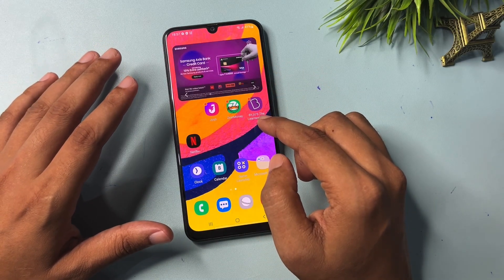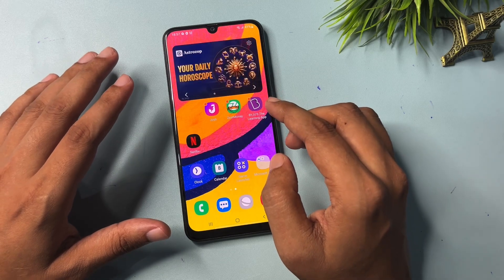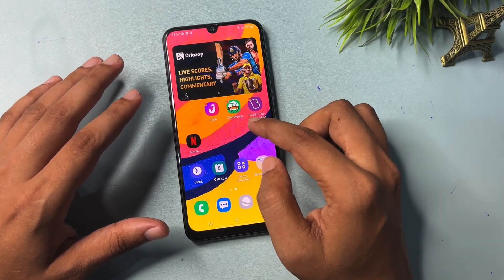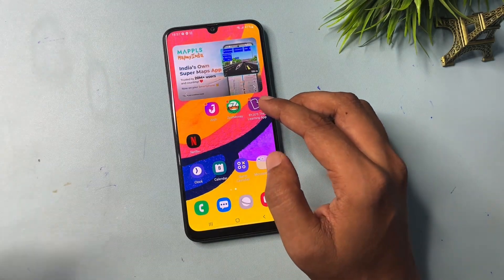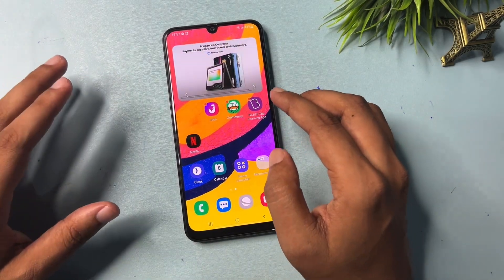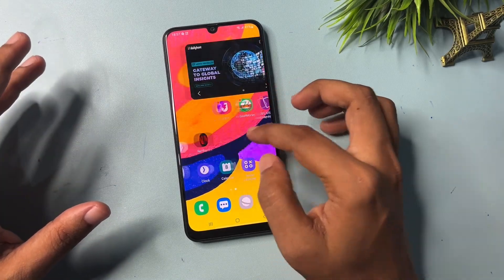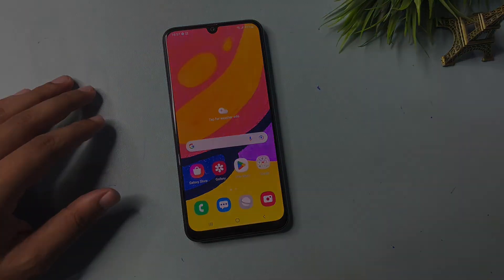This method is very beneficial for customers who don't want to lose their smartphone data. If your Android smartphone was unlocked with this method, please like this video. If it didn't work, comment below describing the issues you are facing — our team will respond quickly. Thank you so much.